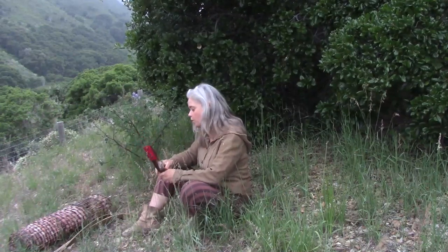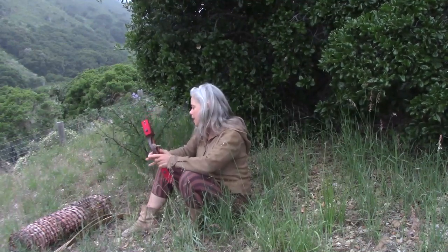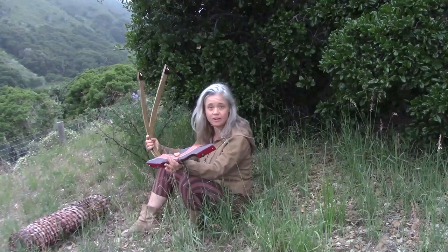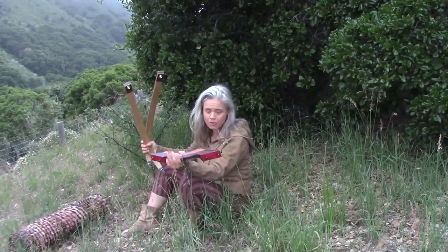It's a 45 pound bow and I made an arrow silencer with some bobcat fur. The nice thing about this bow is that it's a takedown bow, which means it breaks into three parts — so way easier to take on an airplane or anywhere that you might be traveling than a full-sized recurve bow.